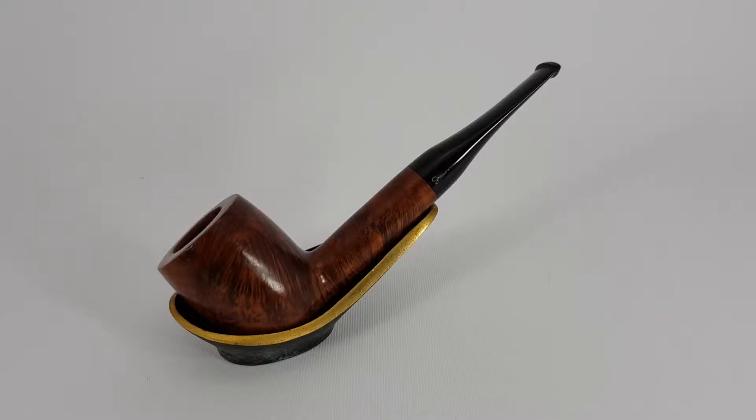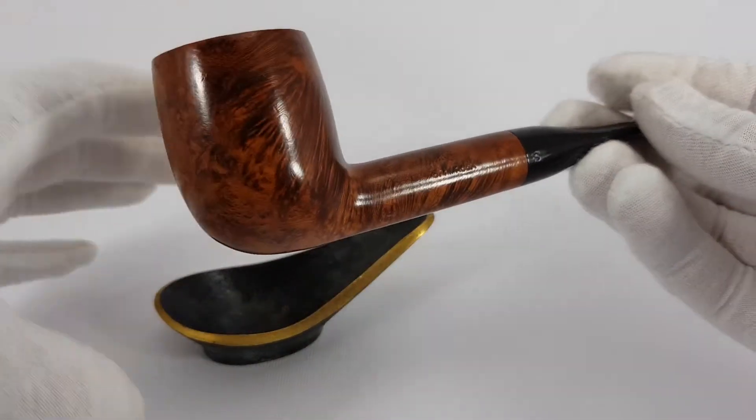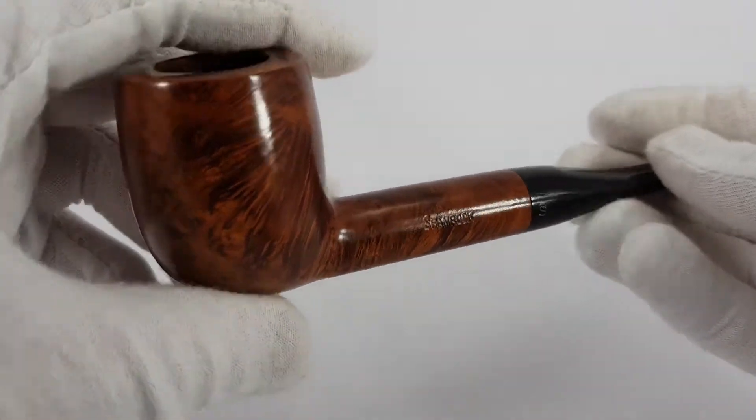In this video we are reviewing a Peterson's product. This is a Shamrock pipe, one of their series.